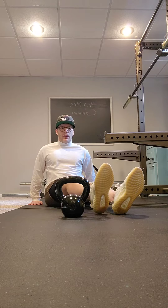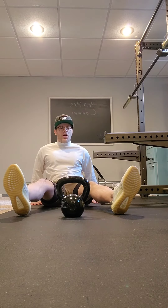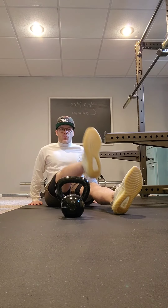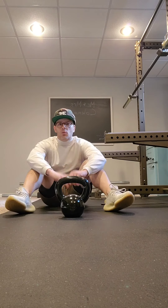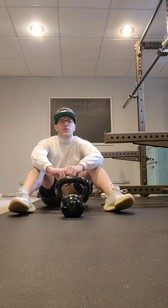Up and over — see how I'm not going over my foot? It's right before my opposite foot. Back over.